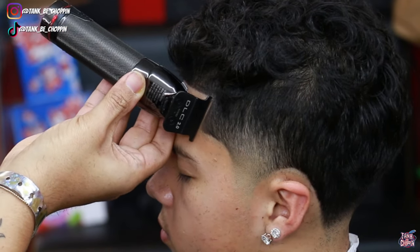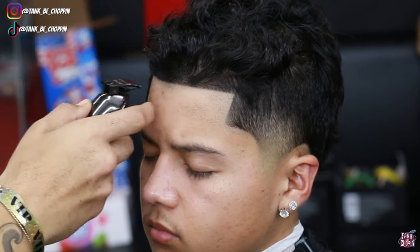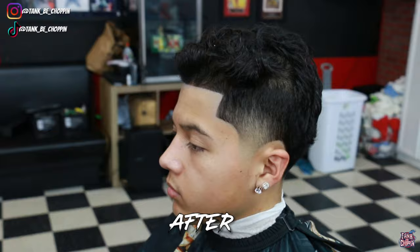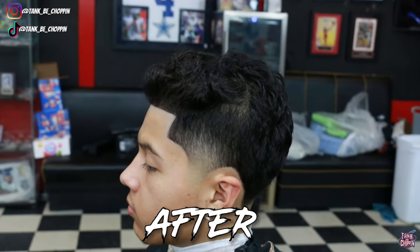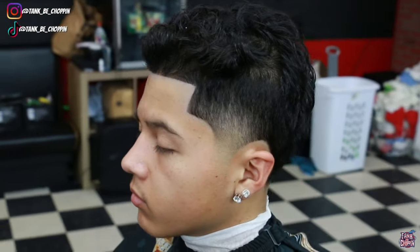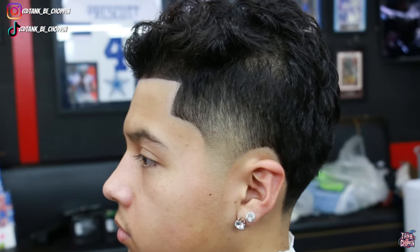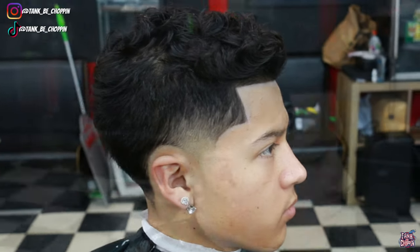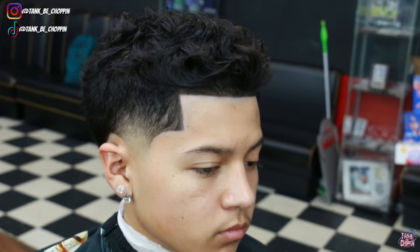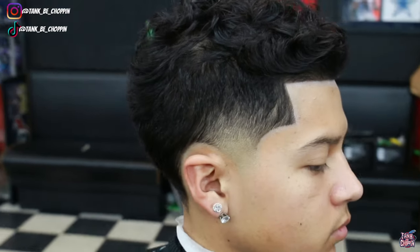After hitting it with more hairspray I went back in and relined up my client to clean up any hair fibers that sprayed on top. Y'all check it out — this is the before look, how my client came into the shop, and this is the after. Let me know what you think about this haircut in the comment section. If you like this video please smash that like button and subscribe. If you're in the Houston, Texas area and want a haircut, go to tankbeachoppin.com to book. Follow me on Instagram and TikTok — I appreciate y'all for watching, until next time, let's go.